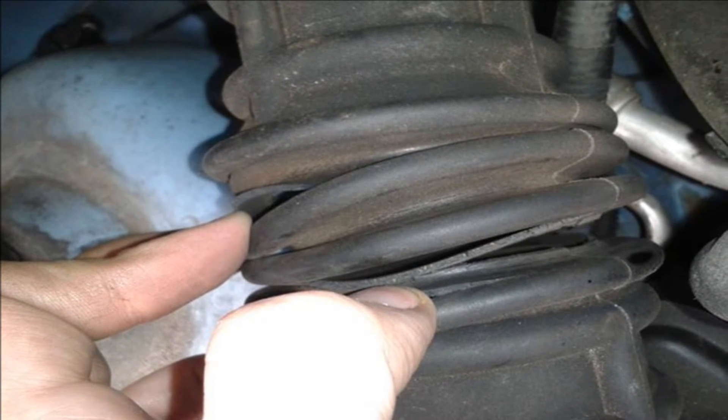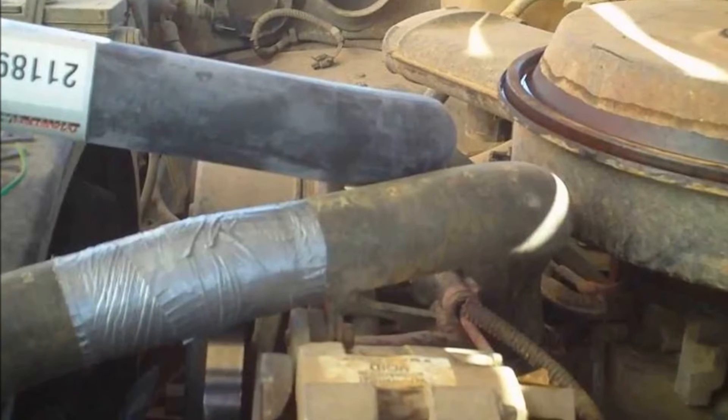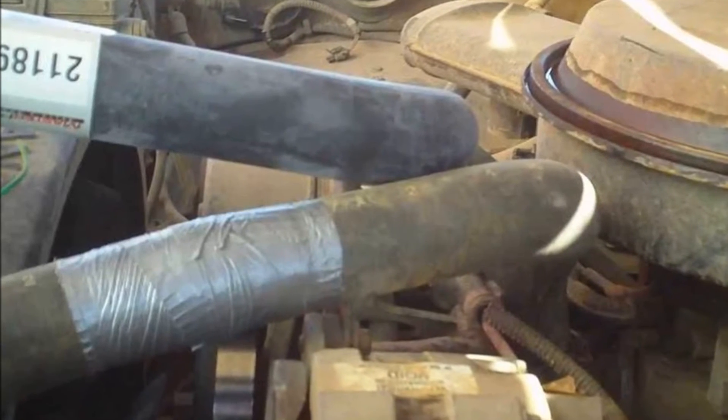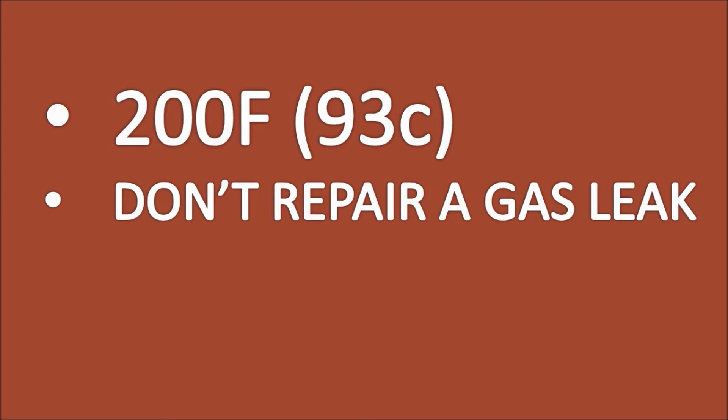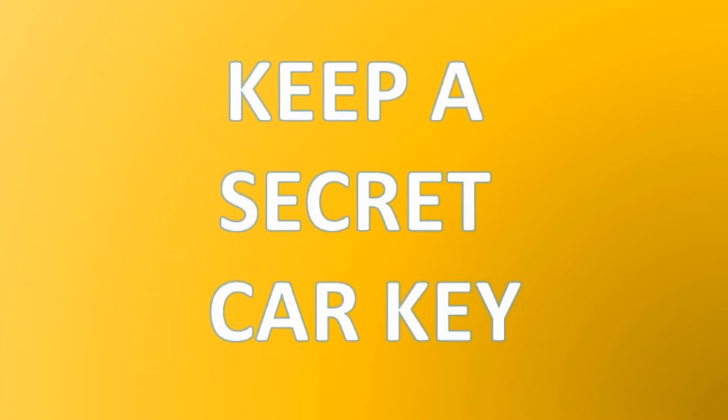Number eleven: duct tape can make a great short-term car hose fix. It makes a strong and dependable temporary fix for broken water hoses in your car, but don't wait too long — duct tape can only withstand temperatures up to 200 degrees Fahrenheit (93 degrees Celsius). Also, don't use it to repair a leak in your car's gas line, as gasoline dissolves the adhesive.